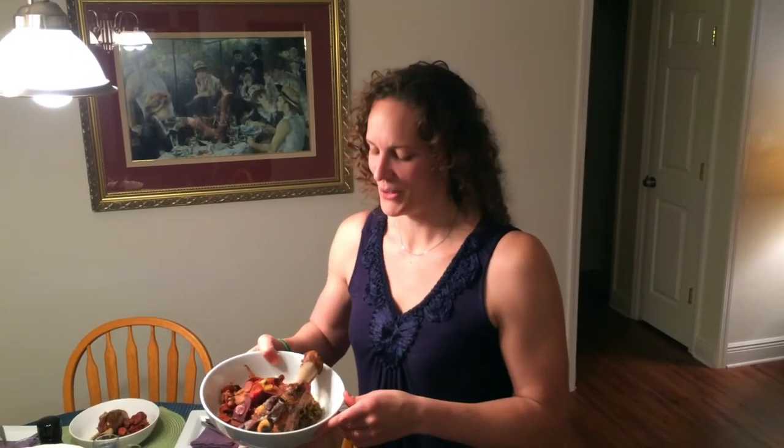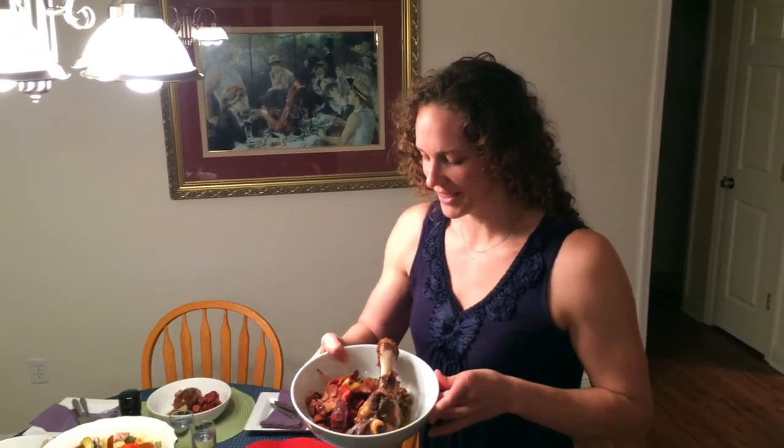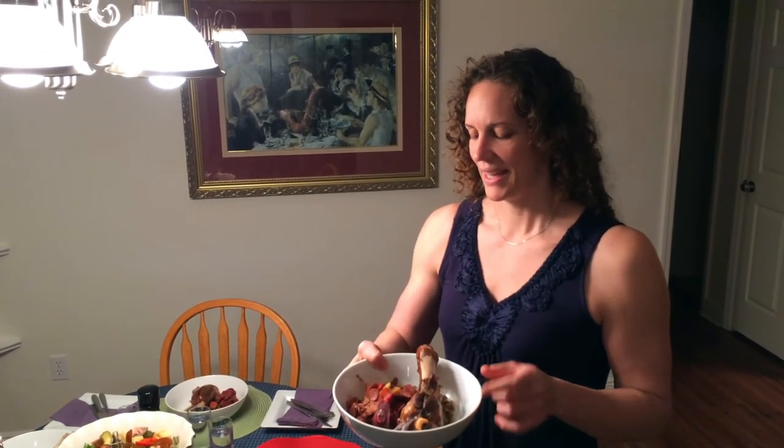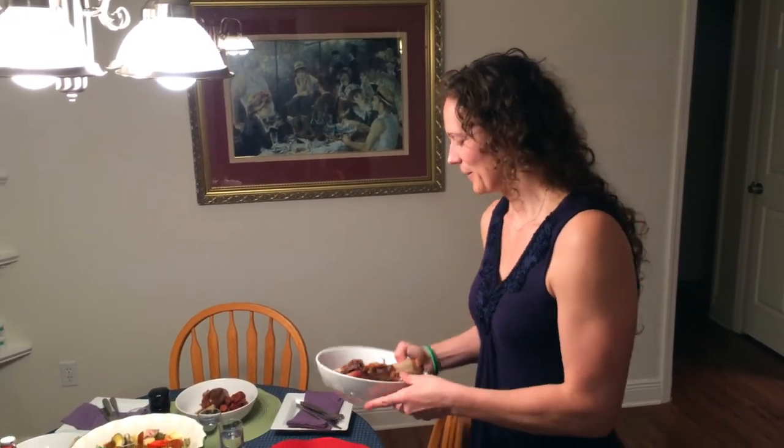The lamb shank is all dished up. I'm serving it tonight with sprouted wheat berries cooked in the broth of the lamb shank, and some seasonal vegetables from my CSA, Swallowtail Farms. And we're going to enjoy that.